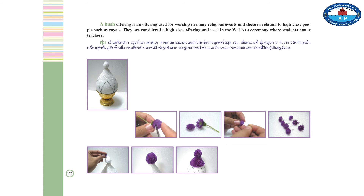Bush Offering is an offering used for worshipping in many religious events and those in relation to high-class people such as royalty. It is considered a high-class offering and is used in the Wai-kru ceremony, which is done by students to honor teachers.